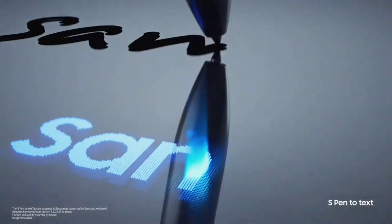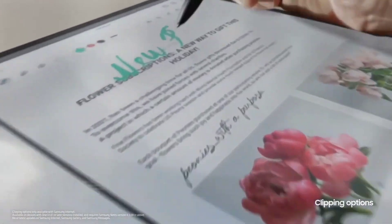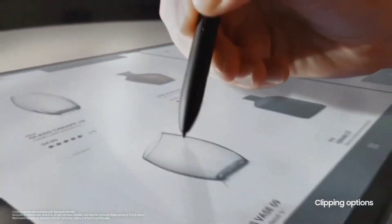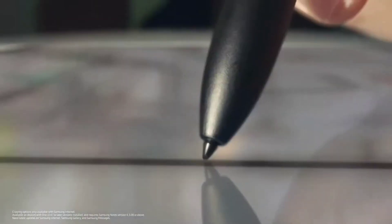Both the Apple Pencil and the S Pen perform similarly, with minimal lag and the same palm rejection capabilities. You can get a keyboard with a trackpad for the Galaxy Tab S8 Ultra for an extra $350, but the trackpad is way behind Apple's Magic Keyboard in terms of usability.